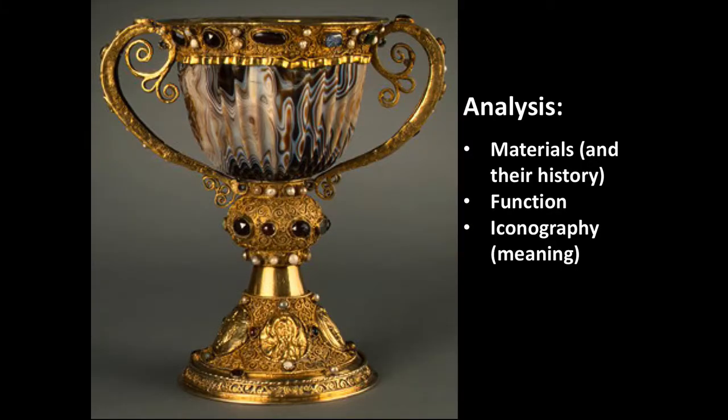Now that we've made our observations about the factual things we could see on this chalice, we're going to analyze them. We have three main avenues of analysis that our observations have brought up: first, materials and their history; the function of this work; and its iconography or meaning.